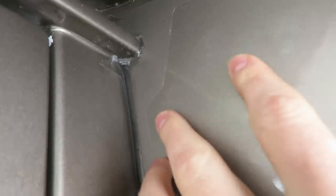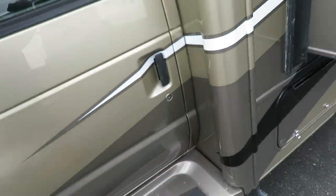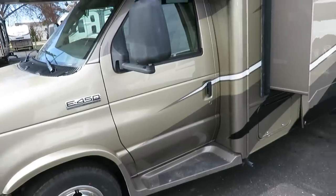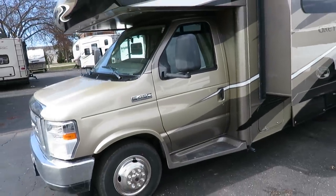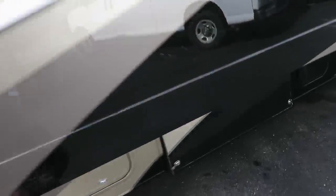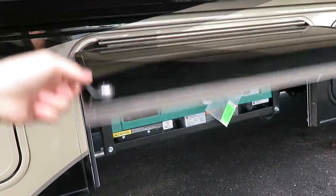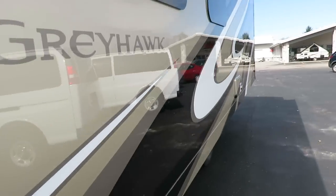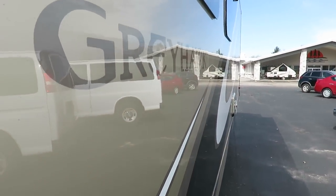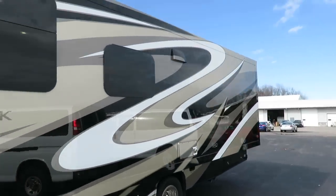If you look real close, you'll notice that diamond shield stone protectant wraps this whole front post too, so you don't get nicks and chips out of your paint. We've got our Onan 4000 generator — park friendly, quiet running — giving the ability to take this thing anywhere, anytime, and it's capable of running anything we have going on inside. And that mirror-like reflectivity on that full body paint is just something to behold.